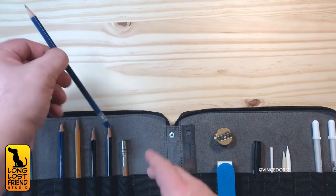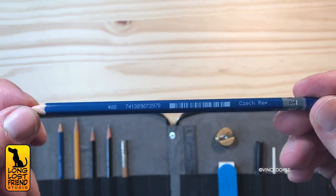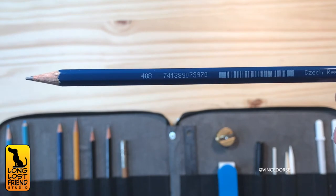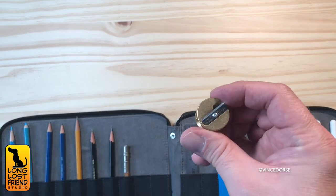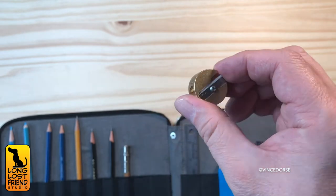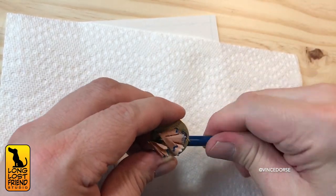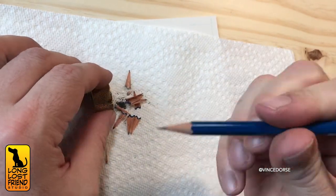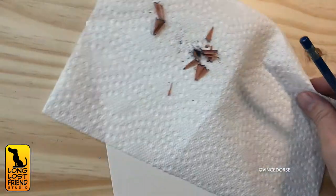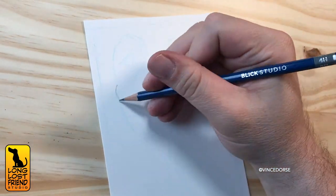Next out of the kit is a 4H pencil — it lays down a very light line, and sometimes I'll start with this one instead of the blue. But this one needs a little sharpening, so I grab my Mobius and Rupert sharpener. I'll put the tools and materials in the info, but again, that list is the stuff I currently have in the kit — the tools I currently like. It's always in flux.